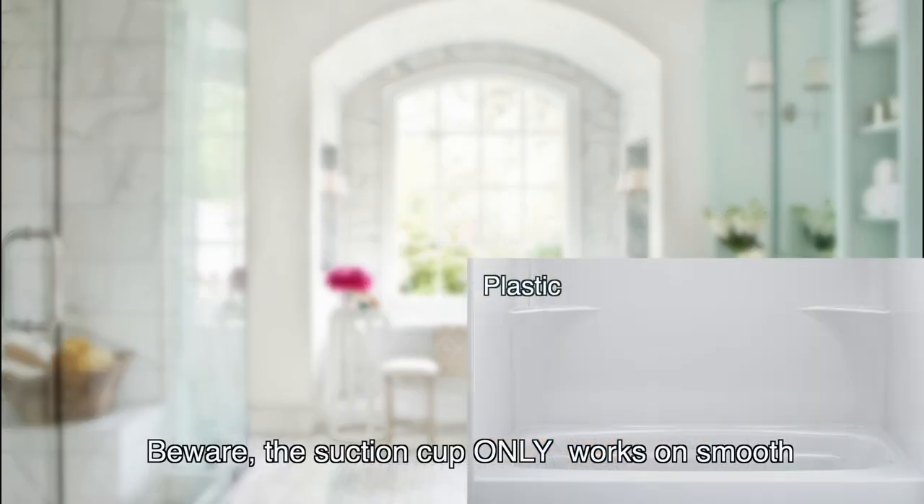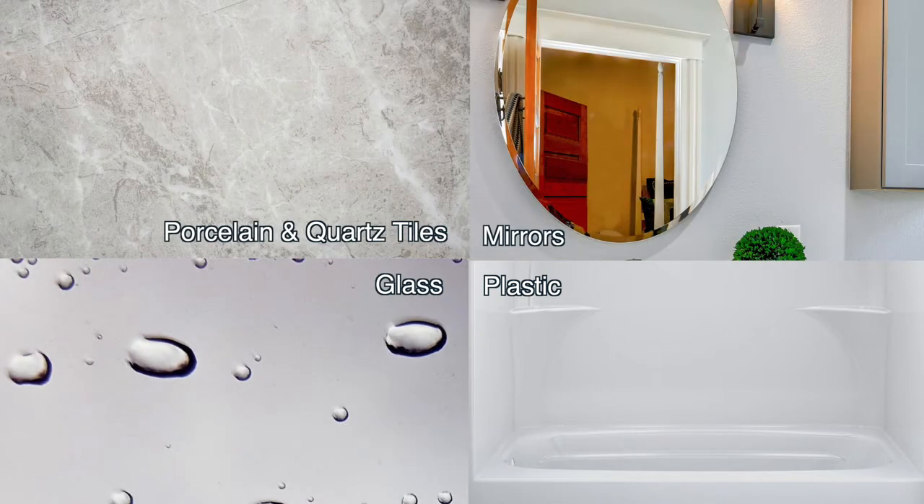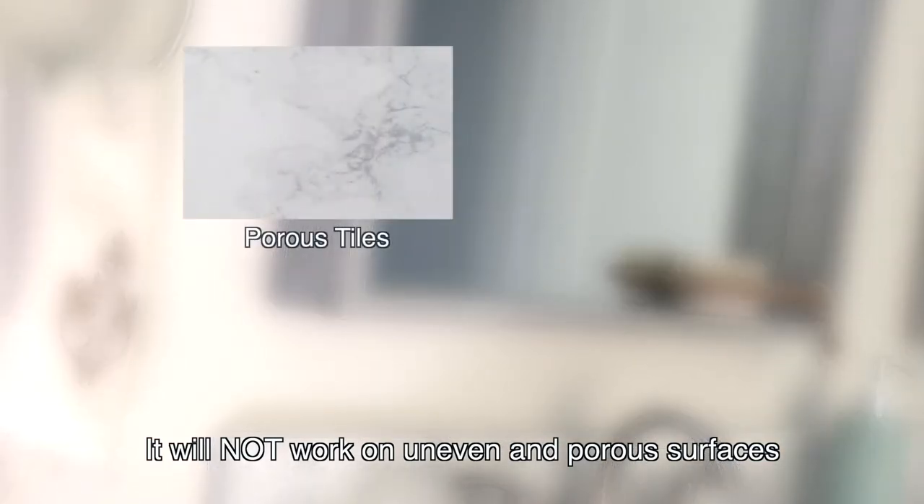Beware, the suction cup only works on smooth and non-porous surfaces. It will not work on uneven and porous surfaces.